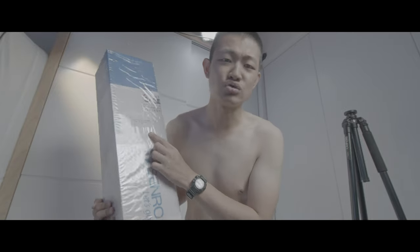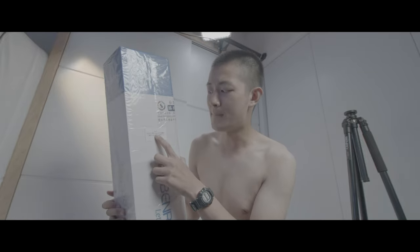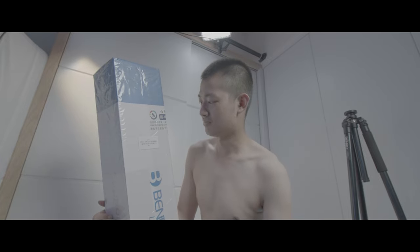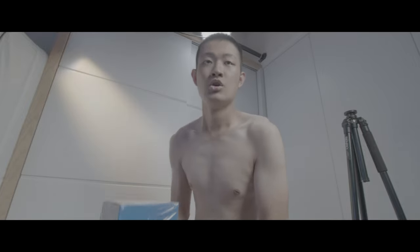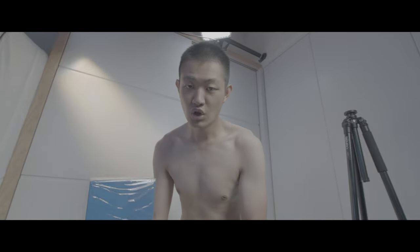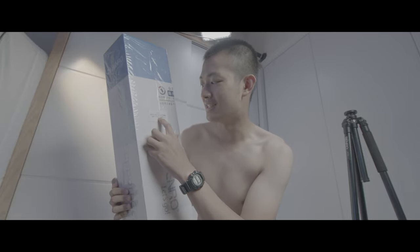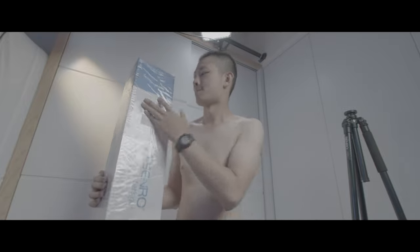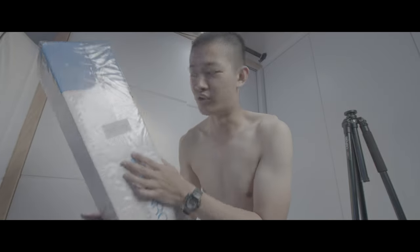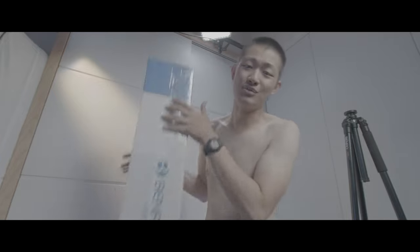I found a tripod that's taller and stronger. This is the Benro Match 3 TMA48CXL — pretty long name. It's unboxing time.